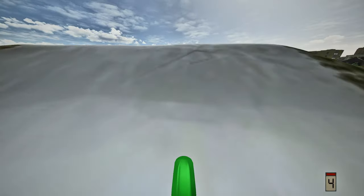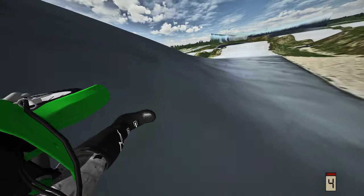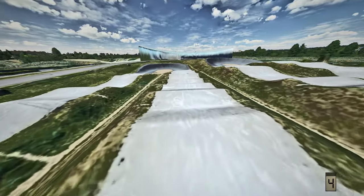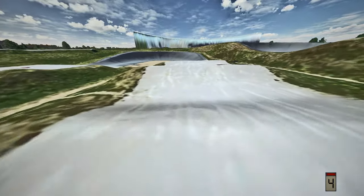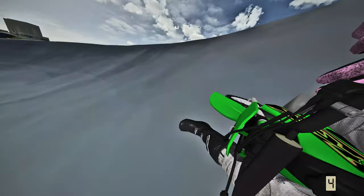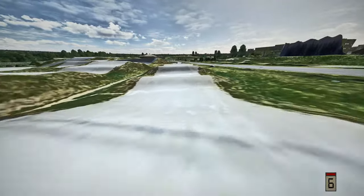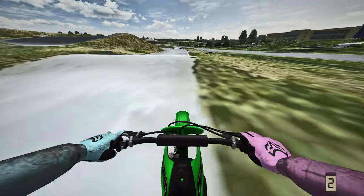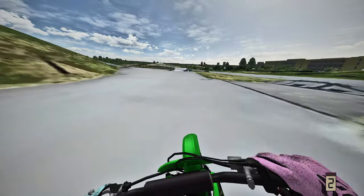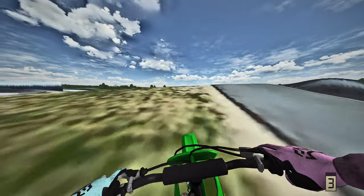This KX65 rips dude, this thing is sick. This KX65 is so freaking fun to ride. But I do have something I'd like to try off the rip on the KX65 - it's gonna be a stretch on this thing but we're gonna absolutely send it.